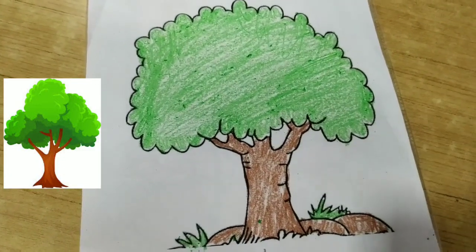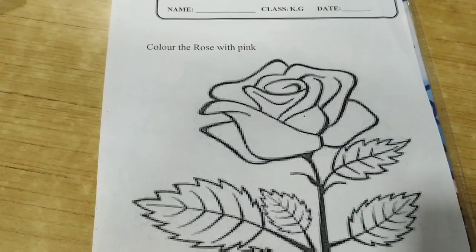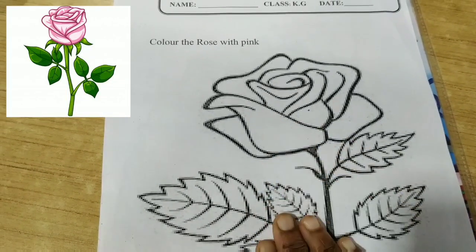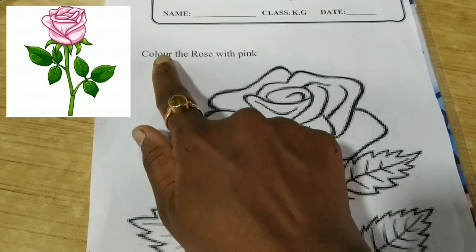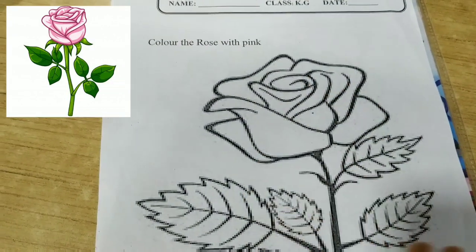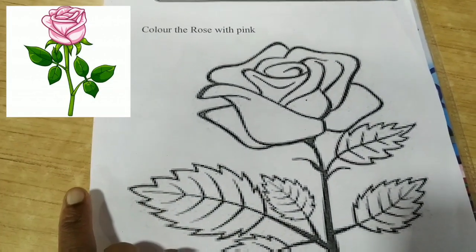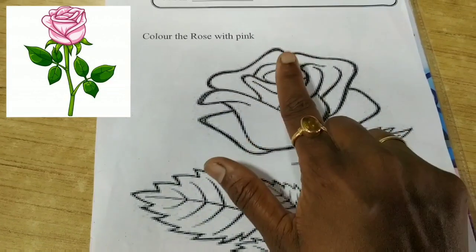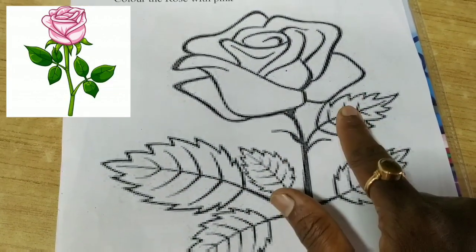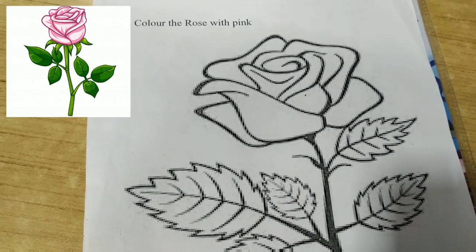Ab hum rose mein color karenge. Bachon, next page hai rose ki. Okay, kya likha hai — colour the rose with pink. Ye picture dekh rahe ho? Rose kaunse color ka hai? Pink color. Toh ye rose ko pink karenge, aur iske jo leaves hain, patte hain, inko hum green karenge. Okay, so let's start.